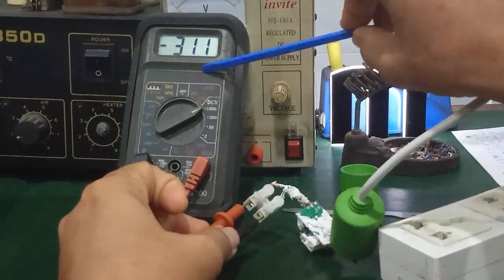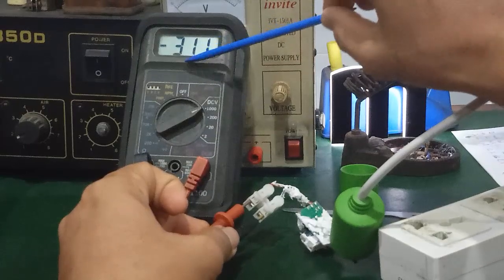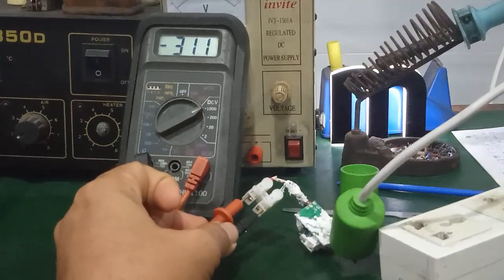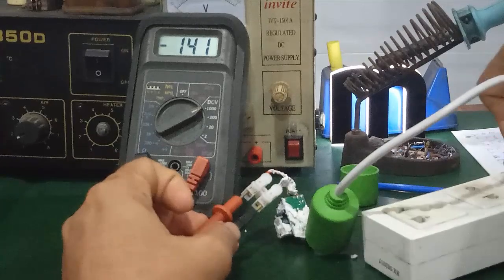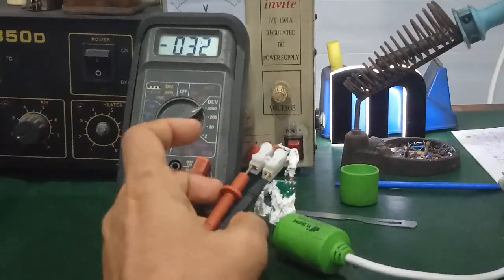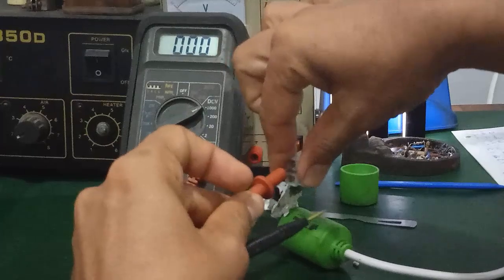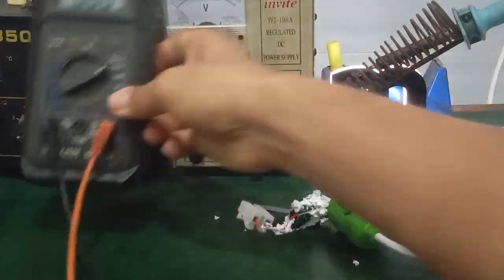When there is output voltage at the output, the power board is good. If there is no measurable output voltage, you need to investigate further. First, you must discharge the capacitor in the power supply — if you don't discharge it, you will get an electric shock.